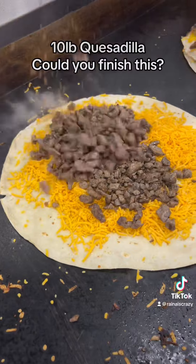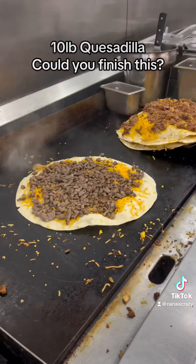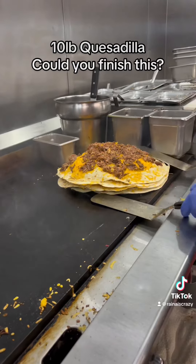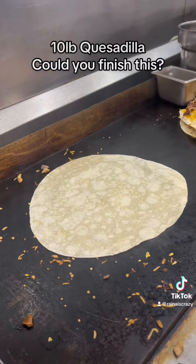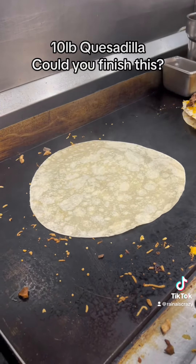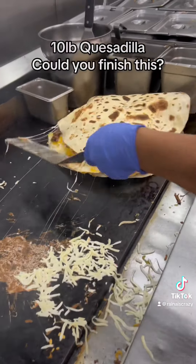There's the carne asada. They pile it all on top — there you go. They call it the Godzilla. And this is the final tortilla that's going to finish it off. Put that on top, and there we go — flip it over, and there it is.